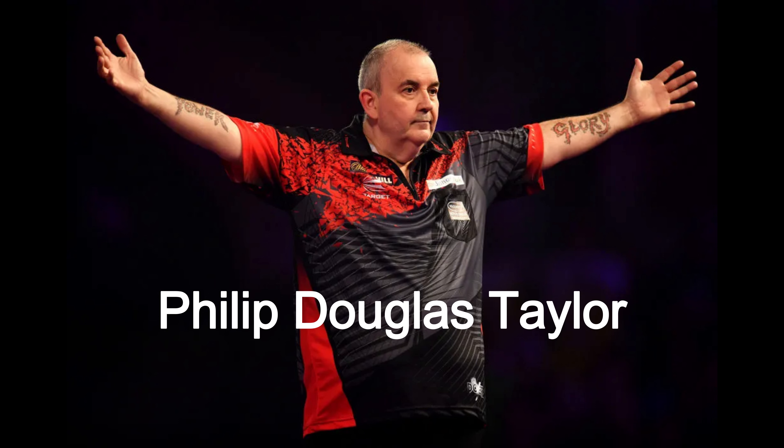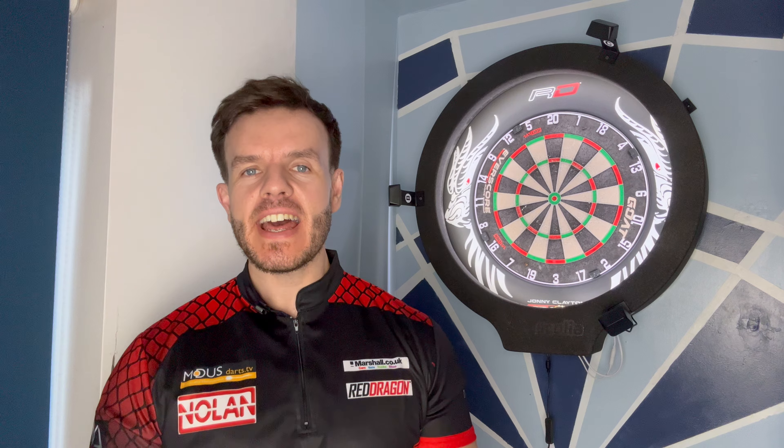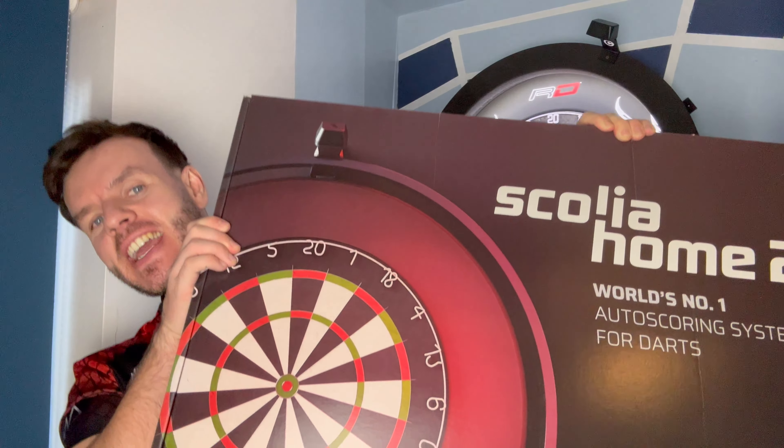This is Philip Douglas Taylor, 16-time world champion and the GOAT of darts. But the question is, how much will I need to cheat in order to beat him? Today, I'm upgrading from the Scolia Home to the Scolia Home 2. Let's get into it.